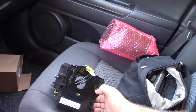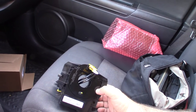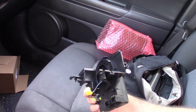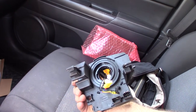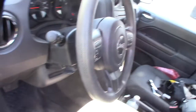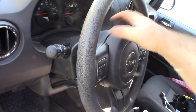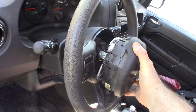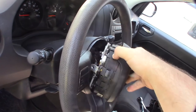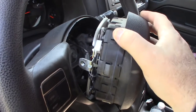I got this thing for like 50 bucks on eBay, so I don't expect it to be the highest quality, but the factory one was like 600 bucks. You're probably going to be out a thousand to twelve hundred dollars if you take it to the dealership. Airbags always make me nervous — just the fact that this thing might blow up in your face.